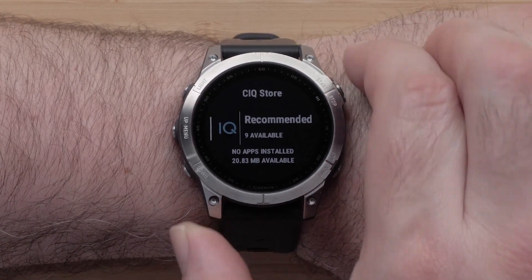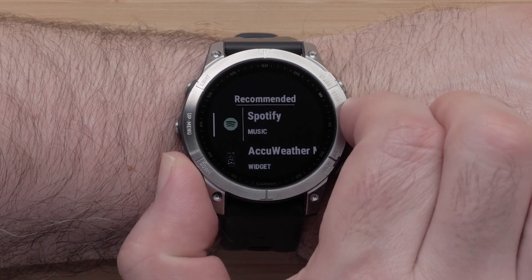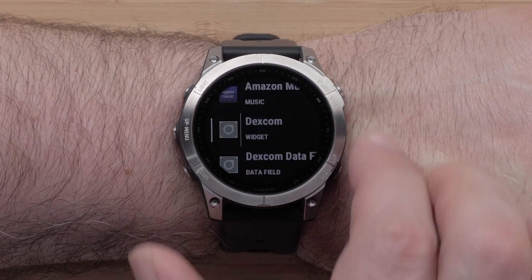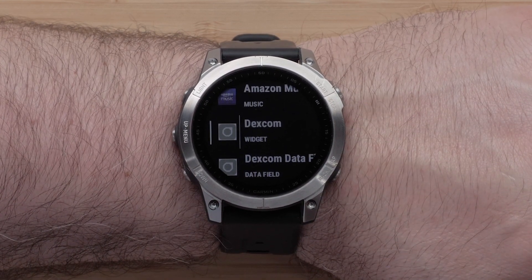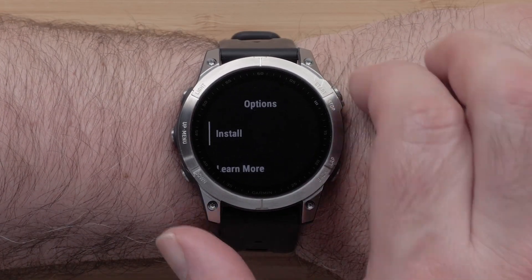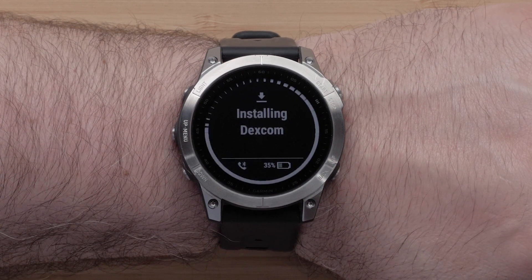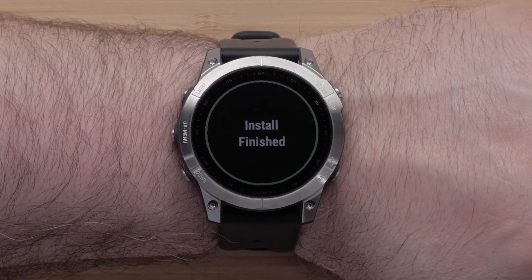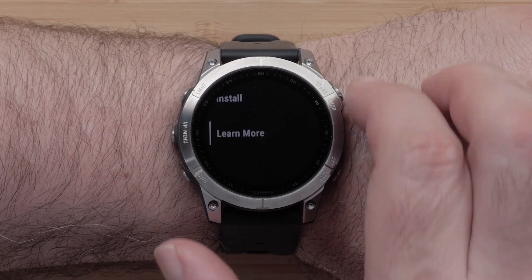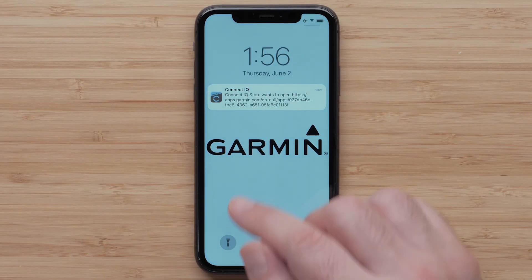Select recommended. Now you can scroll over the recommended Connect IQ content. To install or learn more about the content, select it. You can then select install to begin the download. By selecting learn more, the watch will trigger a notification on your phone to open a webpage about the selected content before installing it.